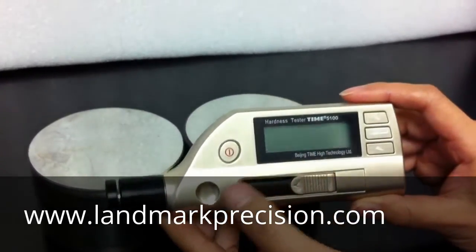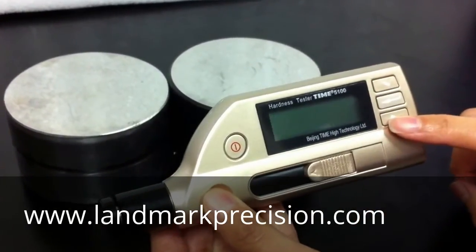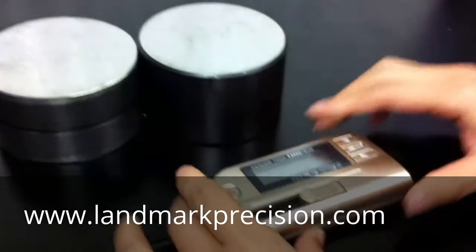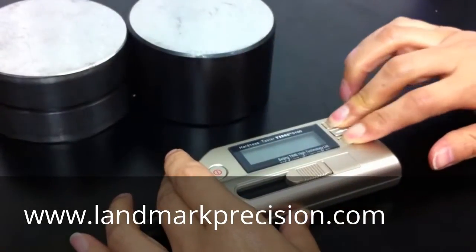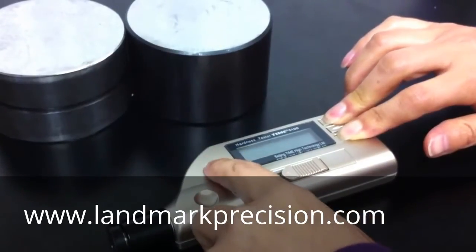The unit is off. First, we're going to press the top button and the bottom button with your right hand, and then press the power button on the left with your left hand.